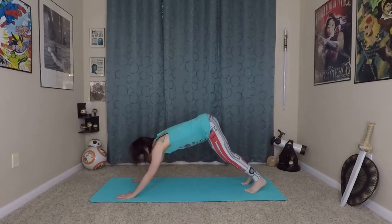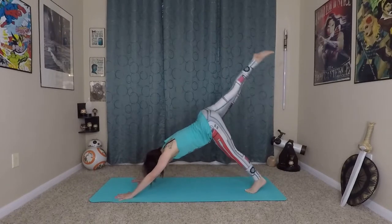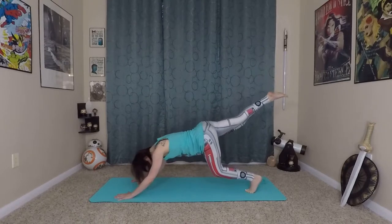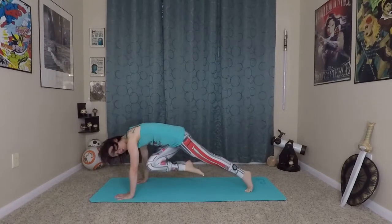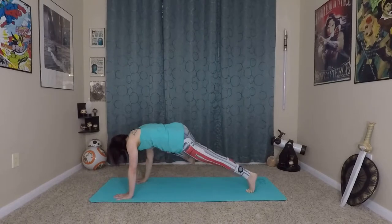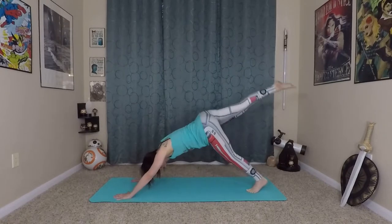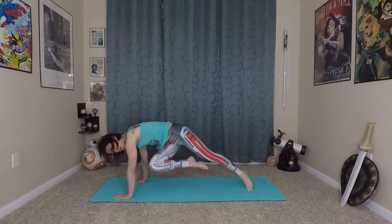From here, slight bend in your knees and elbows — we're going to create some momentum and space. Lift the right leg to the sky. Exhale, bending knees and elbows, twist the right leg towards the right knee. Inhale back up. Exhale to the outer upper arm on the right side. Inhale lift up. Exhale twist — this time we'll come to a fallen star.